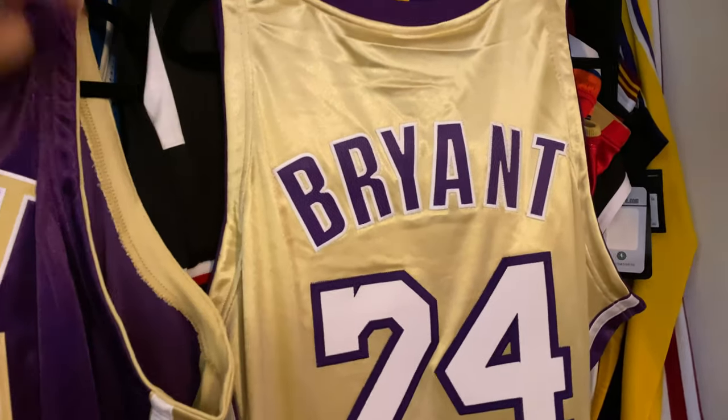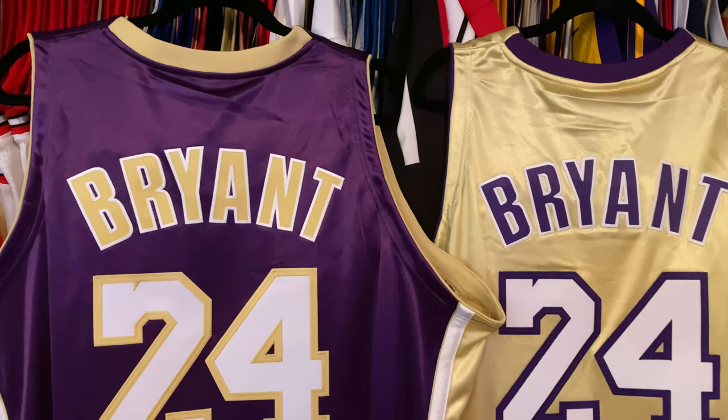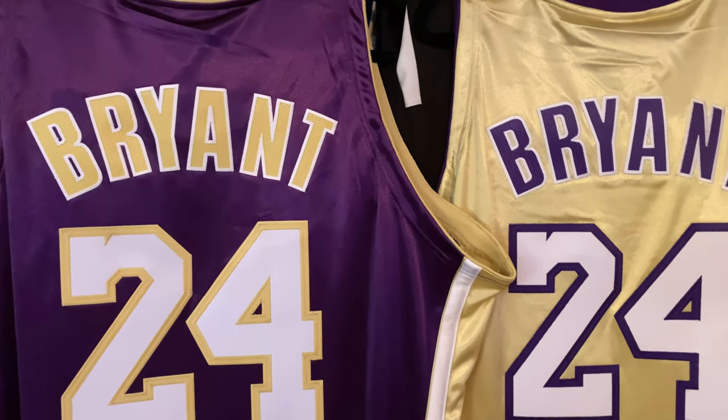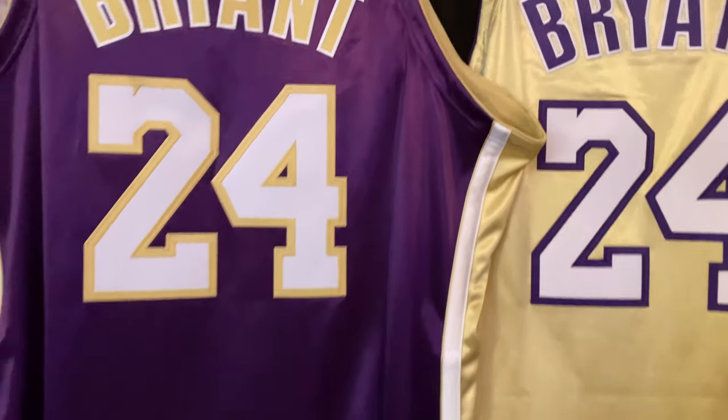Here are your Hall of Fame Mitchell & Ness authentic jerseys. Hope you guys enjoyed the video. If you haven't subscribed, you know what to do — like, subscribe, all that. That's that guys, be out.